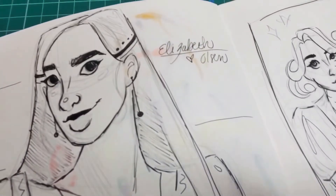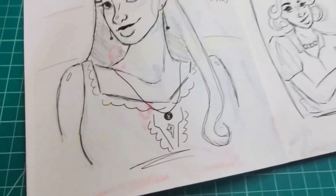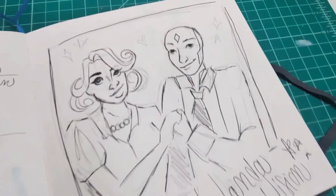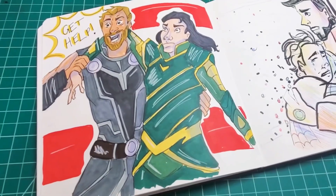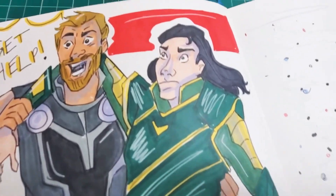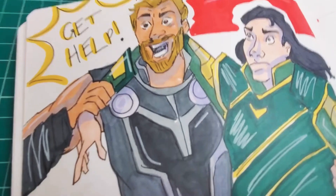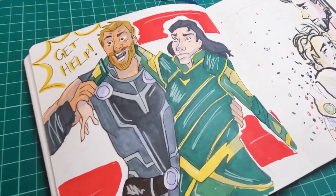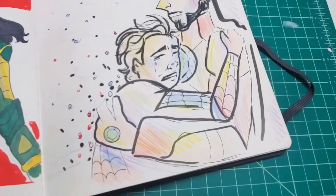These next two pages are definitely not my favorite, so I'm going to look through them very quickly. I was just really having a few off days there. Here is Thor and Loki — this is like your funniest moment from the movies. It was from Thor Ragnarok — I drew a scene. Really funny. I think that's a cute drawing.